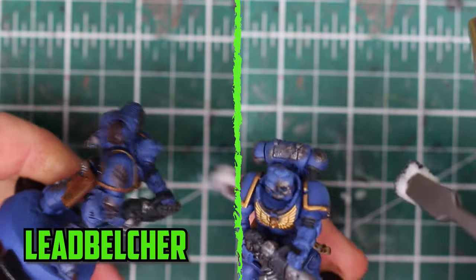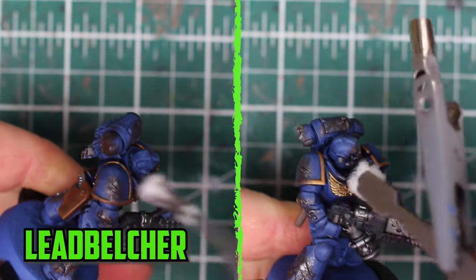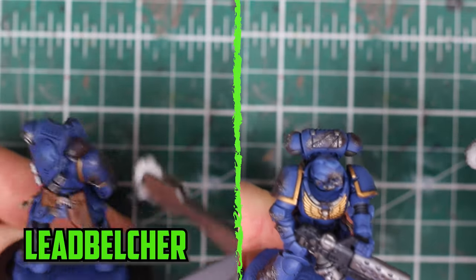Next was to add some silver onto the damage, and I went with Lead Belcher because it's a darker silver color. Use the same technique as before, but this time focus more on the edges because you don't want to completely cover the Rhinox Hide base color.